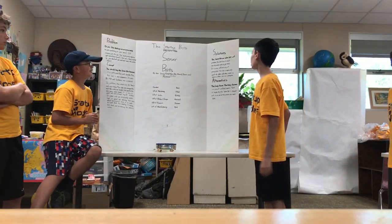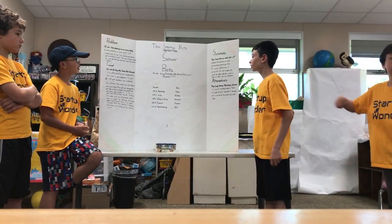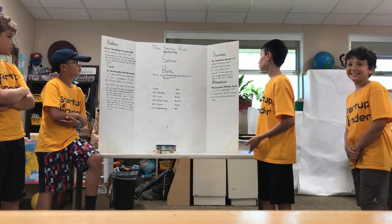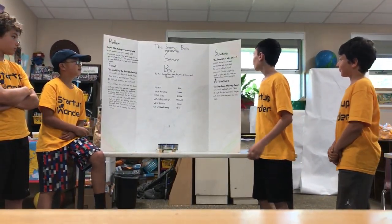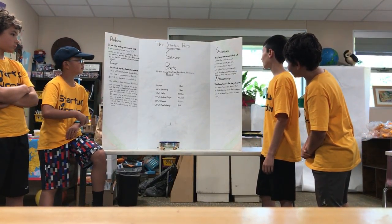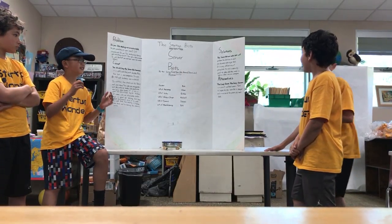Solutions. The Server Bot can solve lots of problems. First, you don't have to reach over the entire table to get food. It is also a very efficient way of getting food. This bot is especially good for elders while they aren't as agile as others who are younger.